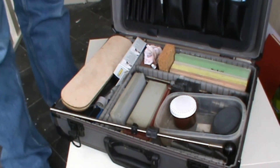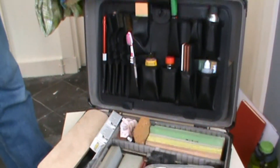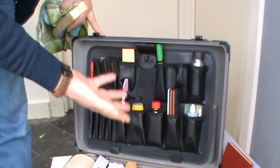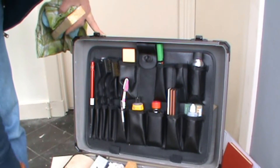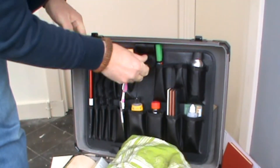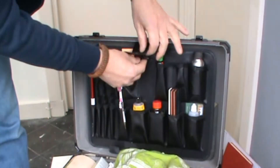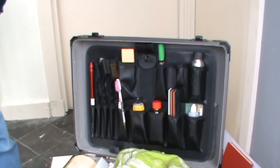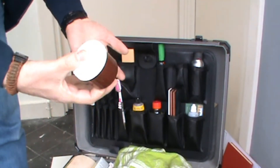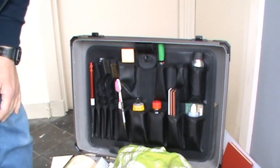My oil, my stropping paste, some brushes to clean knives — all kinds of bits and bobs to sharpen knives. It's a very complete set, I'm very pleased with it. Just behind this I've got some sandpaper, an instruction booklet for a sharpening device I got from China, and this hand cleaning paste because I'll need that afterwards to clean my hands.